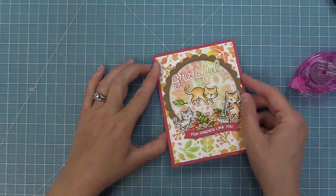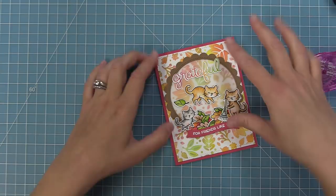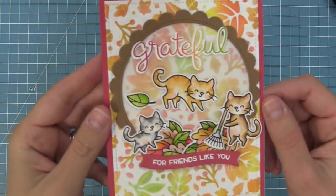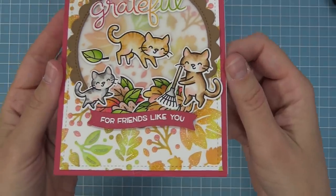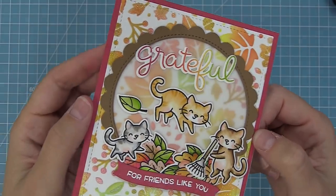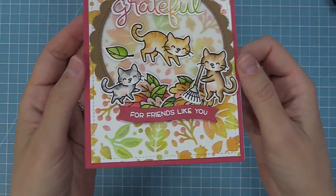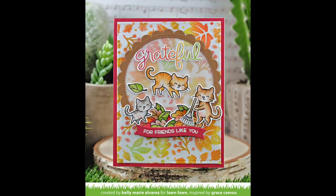Here we have a standard size card at five and a half by four and a quarter — we're going to add some tape runner and layer our whole card base on top. And now our stencil background card is all done and I just love it so much. It was so fun to combine a bunch of different ink colors to create a really cool multi-colored stencil background and then adding on the glitter. And the vellum is such a cool way to create a background for a stamp scene but still let your stencil background be the star of the show.